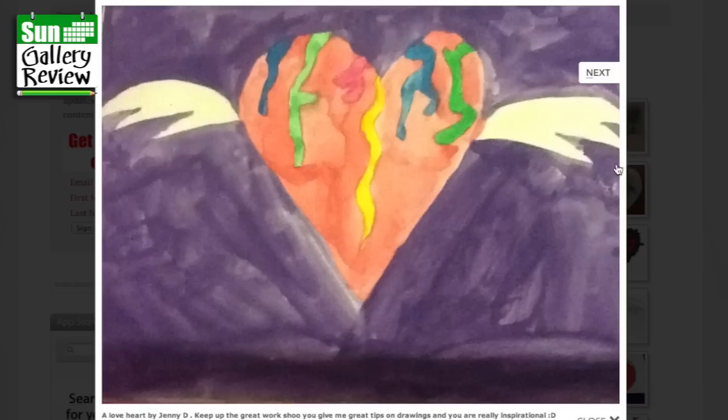A Love Heart by Jenny D — keep up the great work, Shoo, you give me great tips on drawing and you're really inspirational. Well, thank you, Jenny. I love these — there's a really simple kind of wings floating on the side. It's just a kind of an abstract splash of wings on the side; it could be kind of streamers from a party, or somebody getting undressed behind there tossing their clothes over the top. You can read so much into a drawing.